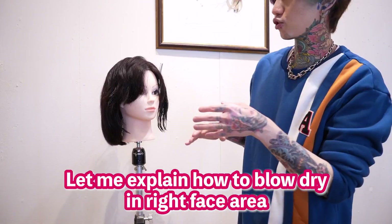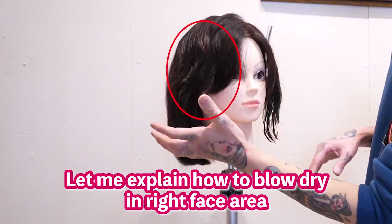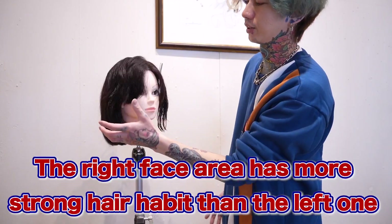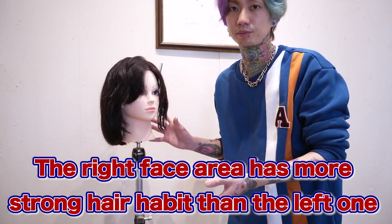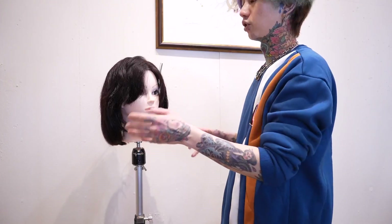Let me explain how to blow-dry in the right face area. Relatively, the right face area has a stronger habit than the left side. So we need to fix the hair direction carefully.